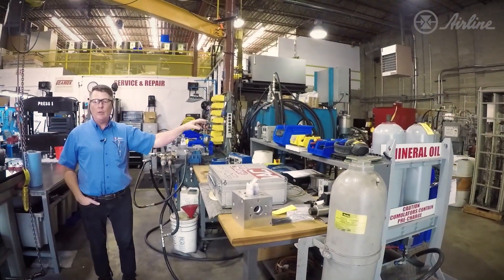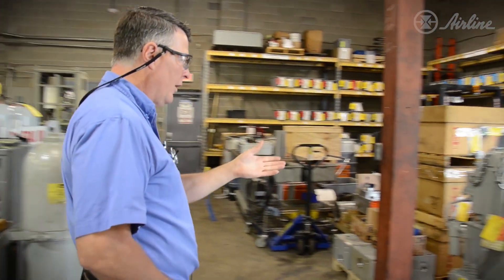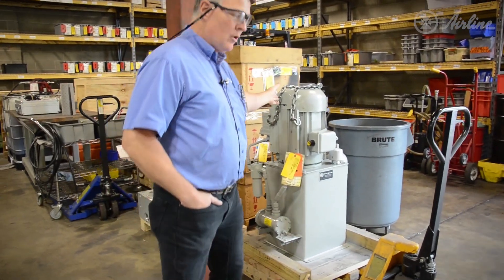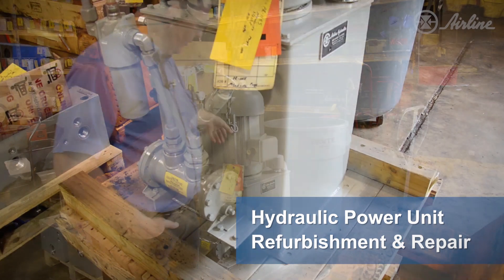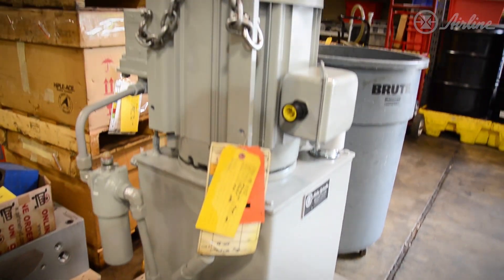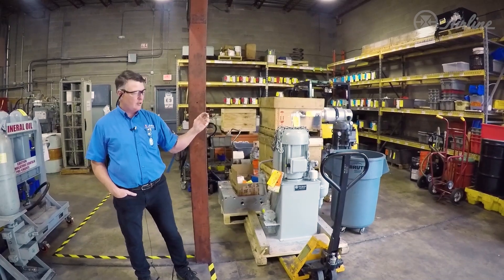We have different things we use for testing — signal generators, power supplies — whatever we need to test that apparatus. We really do a variety of service repair here. Back here is one of our customers' units; we do a lot of these a year. These are refurbished little power units — we tear them down, rebuild them, test them for performance, and then they get sent back to the customer.